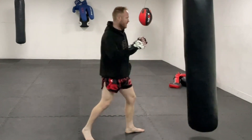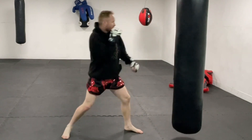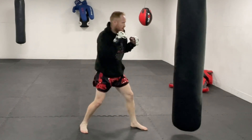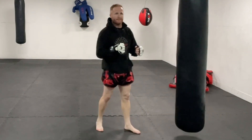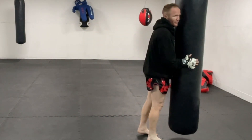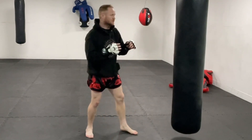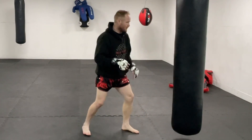No matter what you step back with, the counter is always going to come from this power side. You can do a knee, or step in jumping with an elbow. If you are going to step back and throw the jab, just make sure you follow it up with the cross — a nice quick one-two. But ideally you just want to come in with your big power strike and hopefully get the knockout finish.